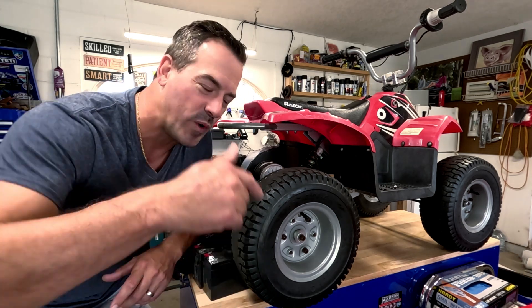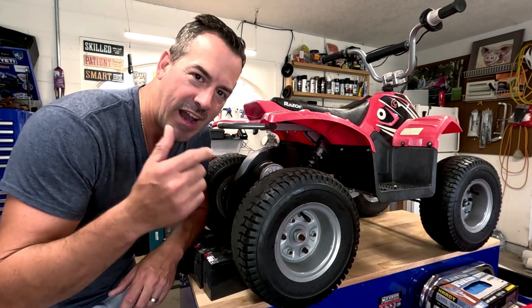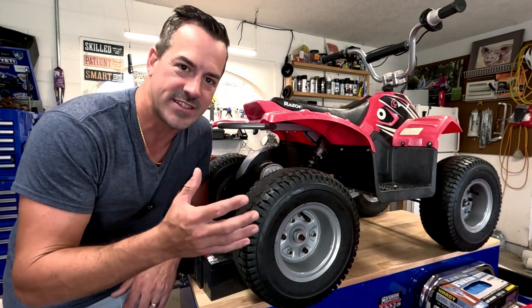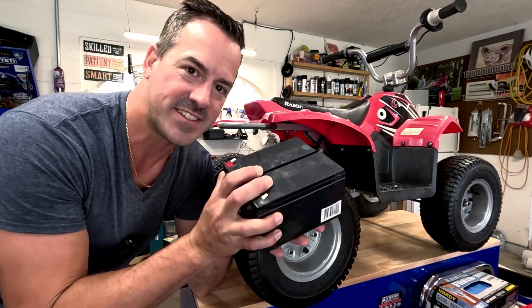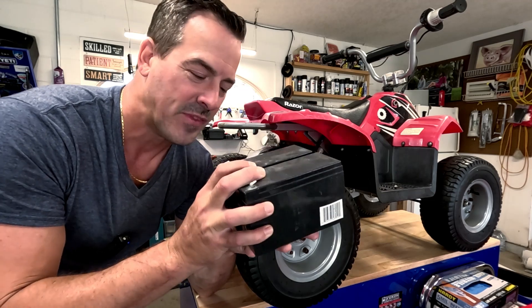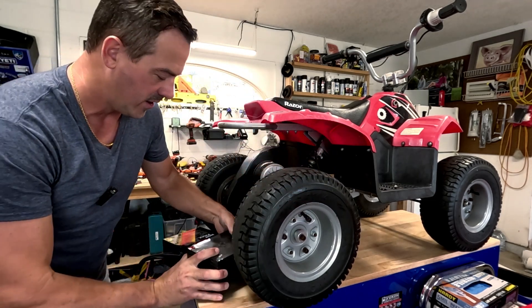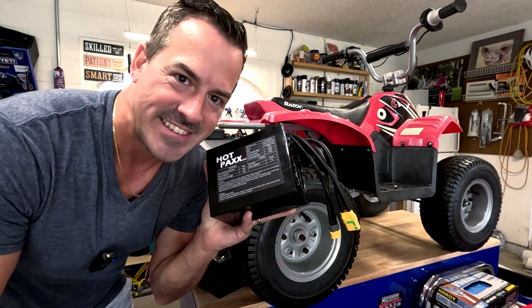Welcome back to the channel. We have a Razer Quad 350 this time. I picked this up on Marketplace for 75 bucks. The batteries didn't work, and these batteries that come with this are lead acid batteries. They're very heavy and they really don't have a lot of power in them. So today we're going to be upgrading to lithium batteries.